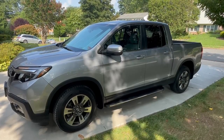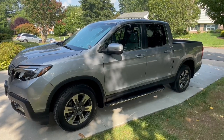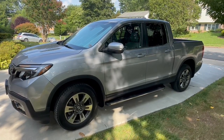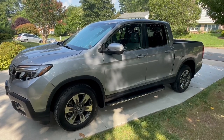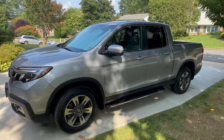Hey, what's up YouTube? DIYGuy here and today we're working on my 2017 Honda Ridgeline and I'm going to be installing the North Mountain Tonneau Cover on the back of it. So I'm going to walk you through the steps on that. Let's get started.